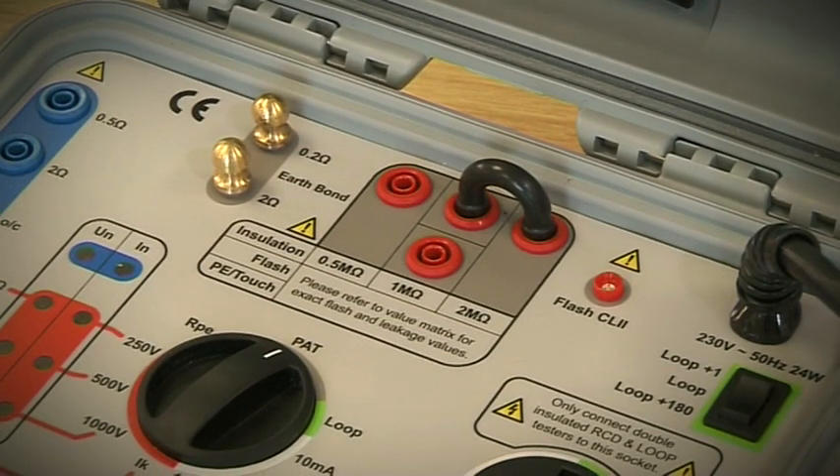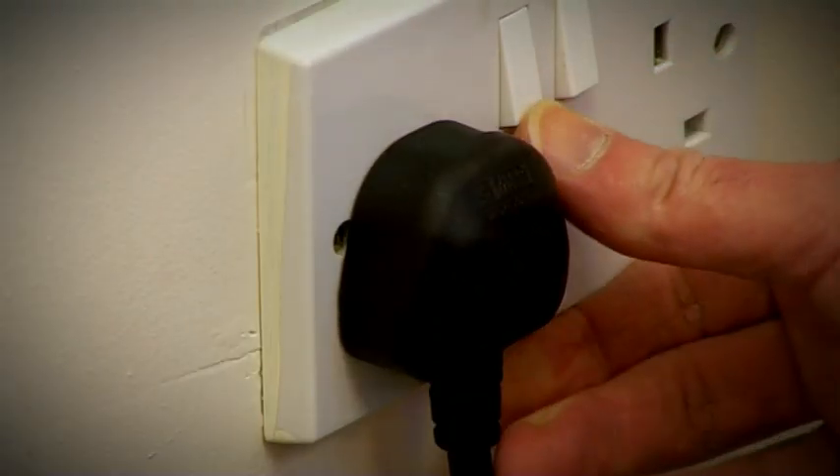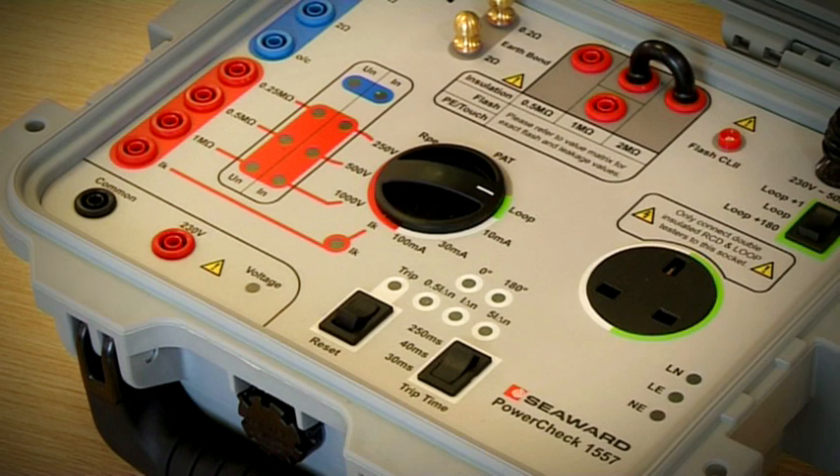To check 17th edition test equipment, plug the PowerCheck 1557 into a main supply. The LED lights will flash to indicate it is powering up.